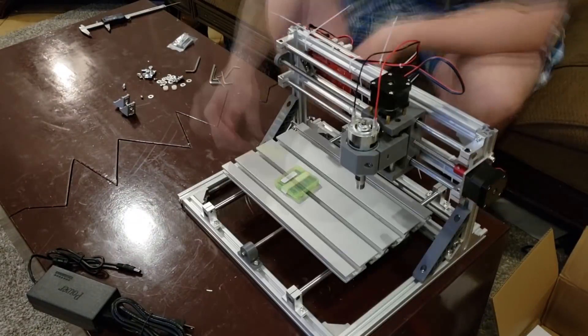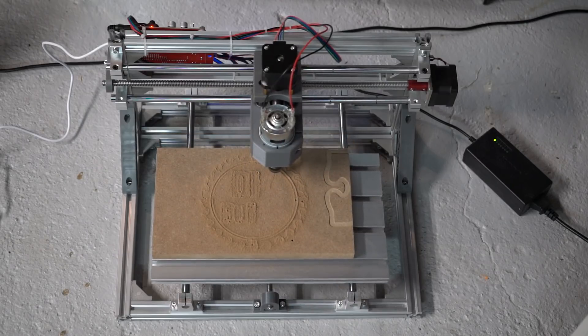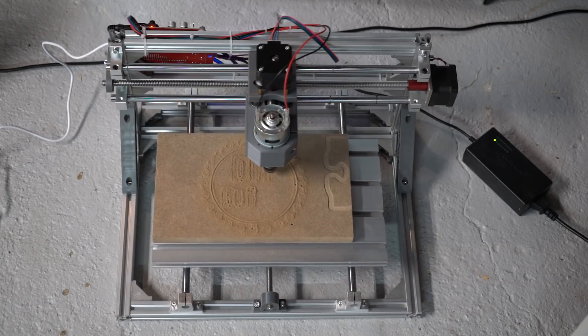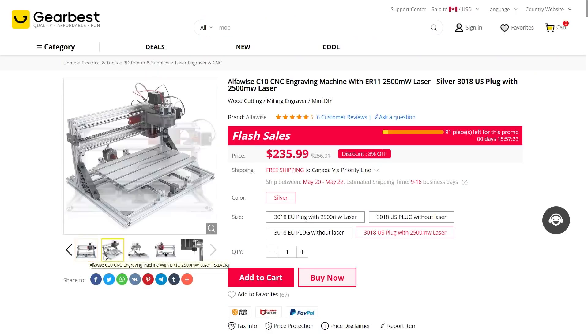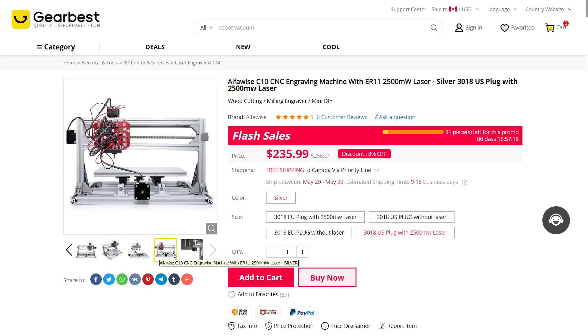Now let's go over some of the pros and cons of this machine. Con: the router isn't the most powerful thing, so for engraving, half a millimeter is the most I'd recommend per pass. Pro: the price is cheap for what you get — it comes with a spindle, engraving bits and a laser on top of all the regular CNC stuff.